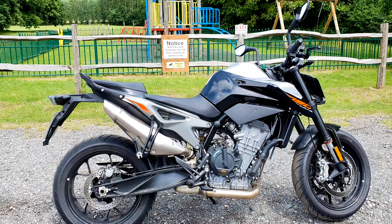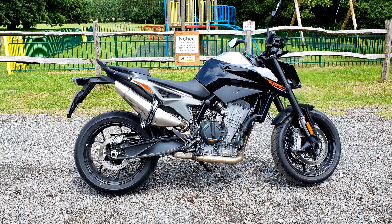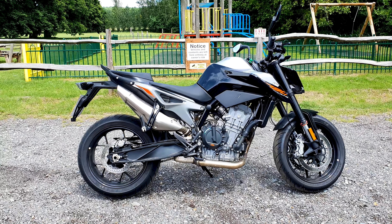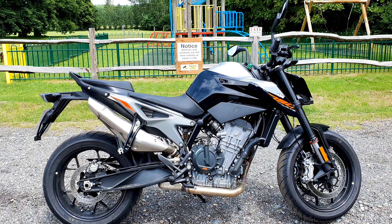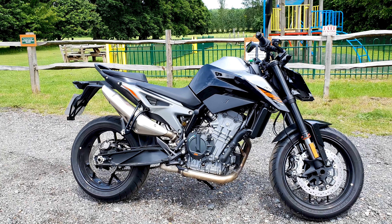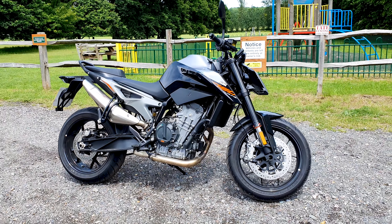It doesn't feel heavy at all — weight feels quite good. One thing that struck me straight away jumping on this bike is the seating position. You really are quite upright; it feels more like an adventure bike than anything sporty, so you can ride this for quite a while and not have any problems.